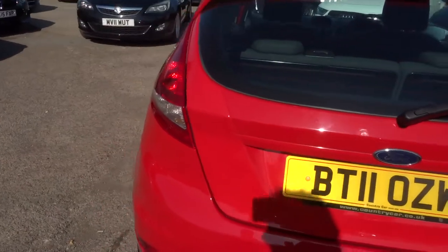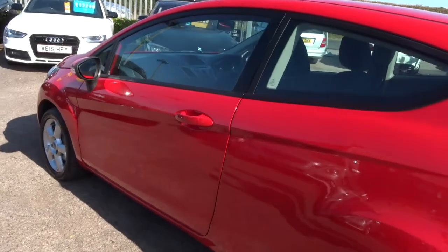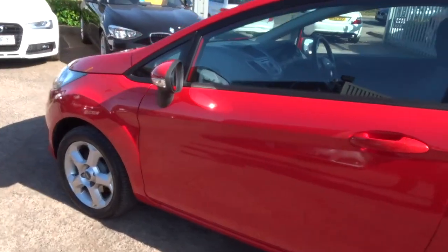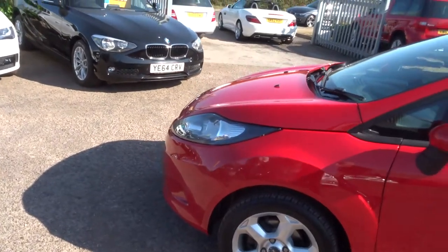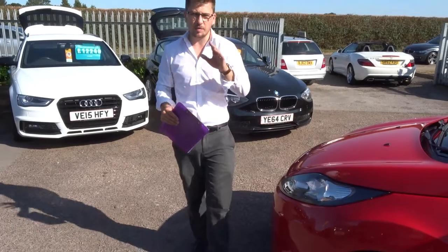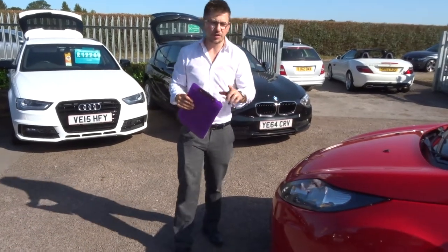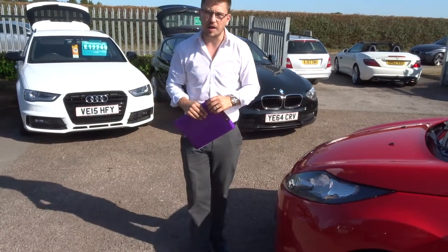When this car came to us we took it to our workshop, put it on the ramp, did a 160-point inspection on the car. Good thing to know is we video the inspection, we take photographs of the inspection — in fact we do the inspection twice. Once when we get the car, then again after sale before you get the car, making sure that they're not only fantastic on the outside but they're also fantastic on the inside as well.